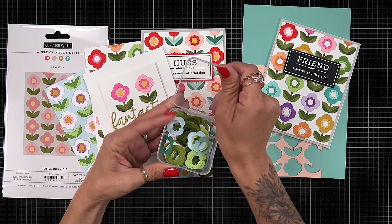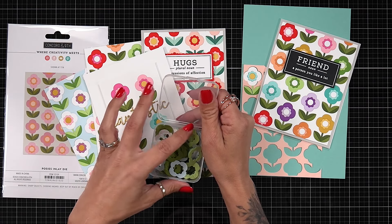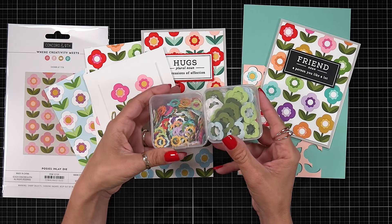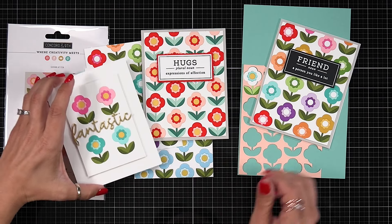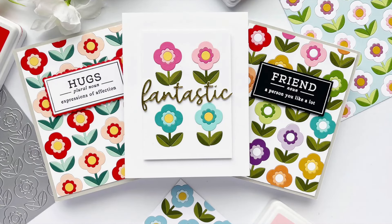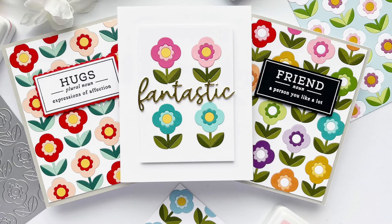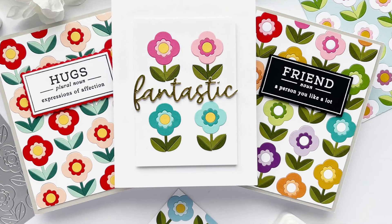I wanted to show you my stash — I have these little plastic jewelry cases. When I was die cutting, I saved everything I wasn't using. It was quite easy to separate the big flower from the smaller center flower and divide them into their cases, so making more cards will be very easy. You'll find it very handy to have double-sided adhesive sheets to place your cardstock pieces without messing with adhesives, along with some Press and Seal, a set of tweezers, and a pick and place tool. That is the Posies Inlay Die Set, available at Concord and Ninth.